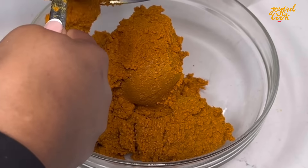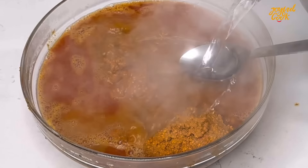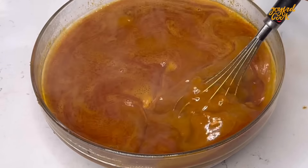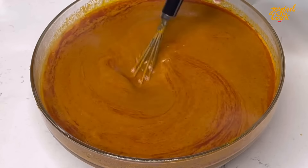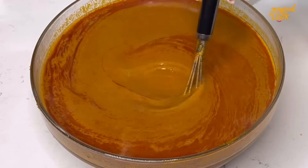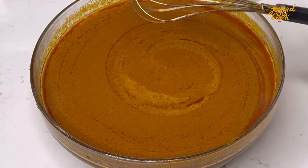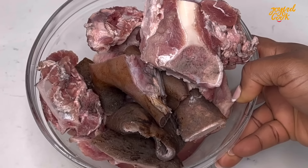If you're using the fresh banga nuts, go ahead, wash and cook them until tender, then extract the juice. I'm using the concentrate because this is what I can find, and I like to dissolve it this way so that all the particles can settle at the bottom.